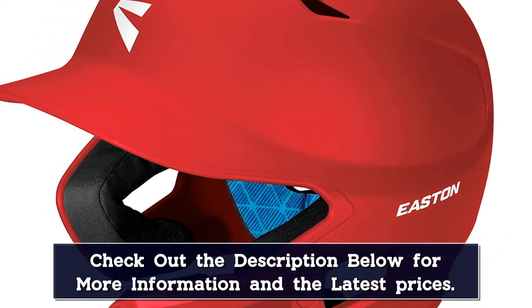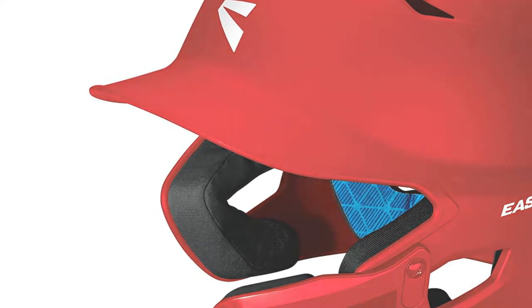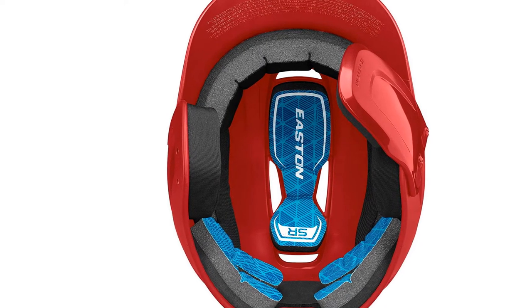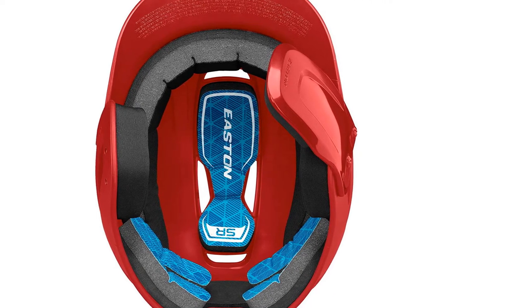Everything about this helmet is great. It has everything a young player needs to wear on the field, from thick cushioning to a smartly engineered design. Easton offers this baseball headgear in a range of colors, so the young players can look stylish while ensuring safety for their heads.